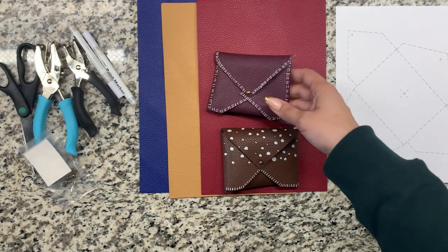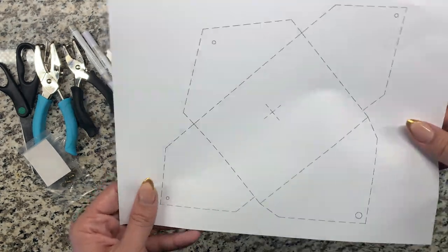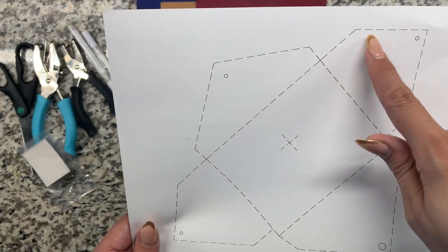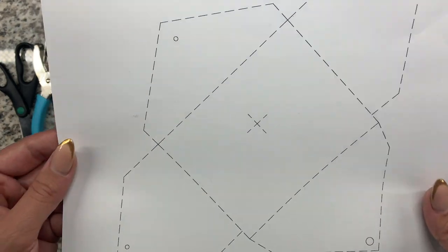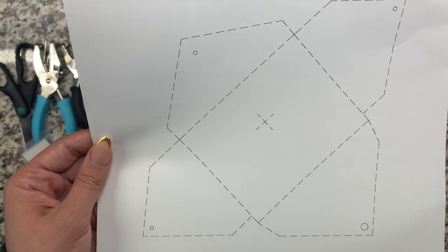To start off, you're going to need to print this template. I got this idea from another YouTuber, which was perfect because she already drew the template out for you guys — I'll link that down below. Once you have the template, go ahead and cut around the edge as close as you can to the dotted line.